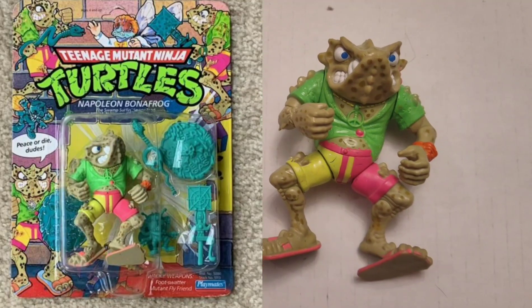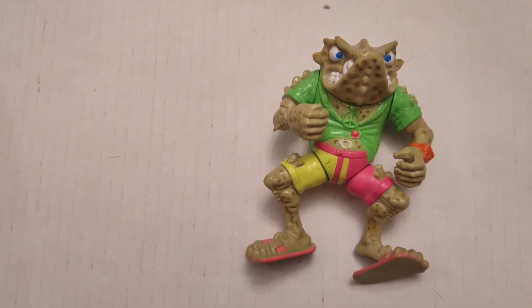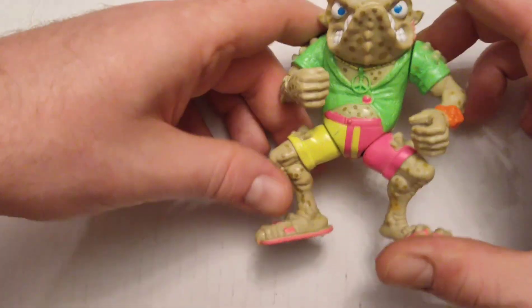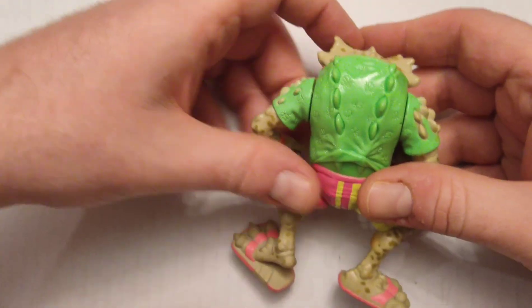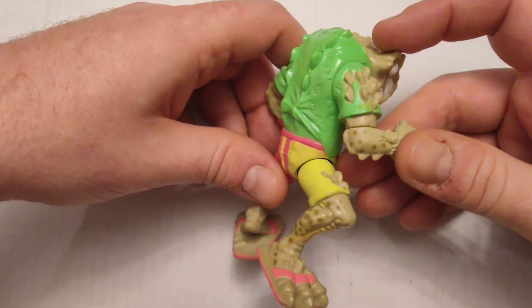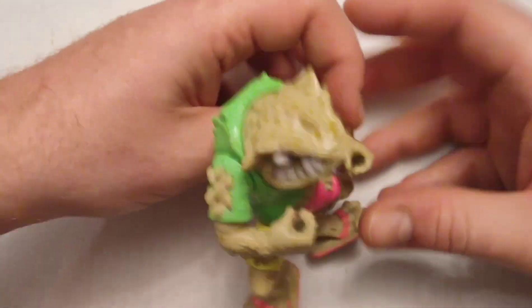This is Napoleon Bonafrog. On the show, the Turtles had some mutated frog allies, and this is one of them. As you can see, he's supposed to be kind of a hippie — he's got the peace symbol, surfer shorts, sandals. He's some kind of horned toad because he's got ridges and spikes all over his body.